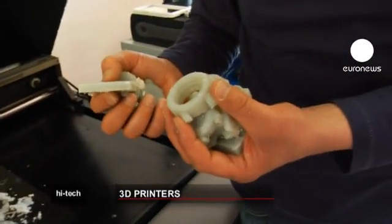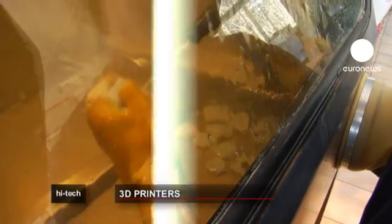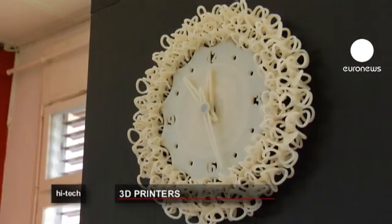Now I take these pieces and finish them off by cleaning them in pressurized water. With this method, complex objects can be printed in one go, with no need for assembly.